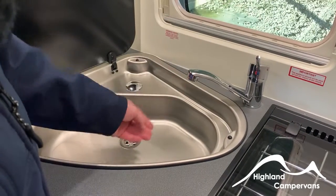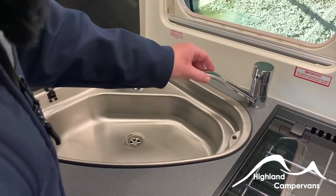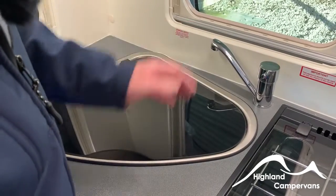Turn through to cold and make sure you have continuity of flow of water there as well. Once you have achieved that, you can then switch on the water system to heat the water up to give you running hot water.